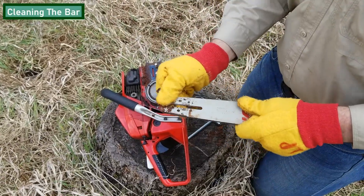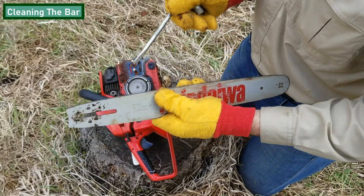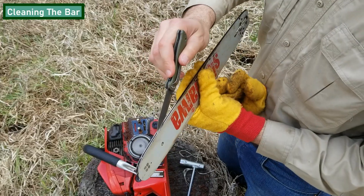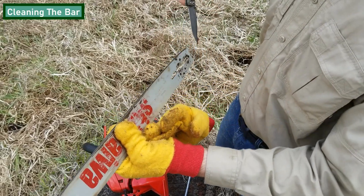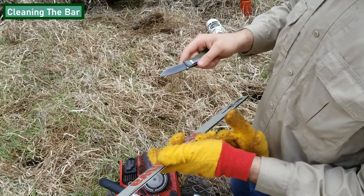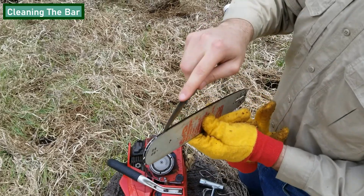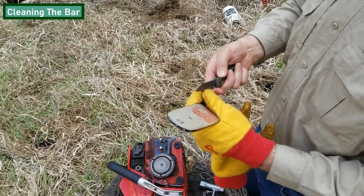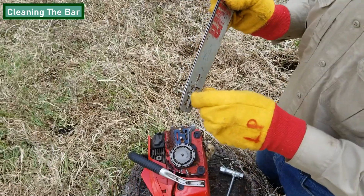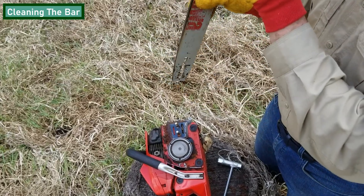Now it's time to clean the bar. Remove any debris you see sticking on the outside of the bar, and then use a tool such as a knife or a credit card to remove any debris sticking in the groove where the chain sits. Your camera person should have a knife on them that you can use to remove any debris. Be sure to hand your knife back to your camera operator when you're done with it.